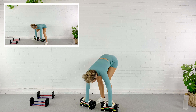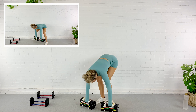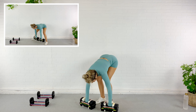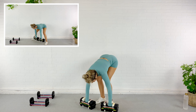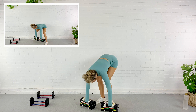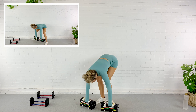Here we go — back and behind, together, other side. 35 seconds. 30. 25. You can tell I'm just counting down until this is over. 20 seconds. Just breathe, keep moving. If you need to set your weights down, you can.